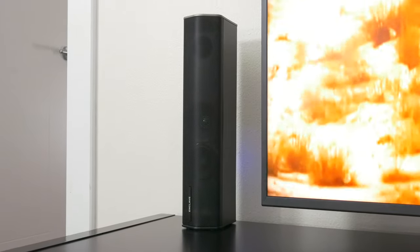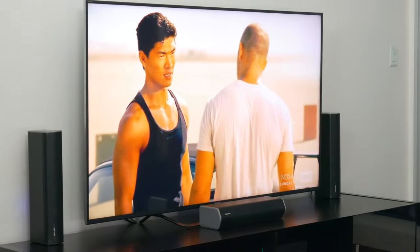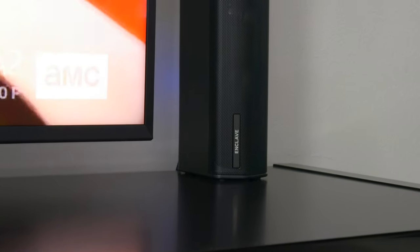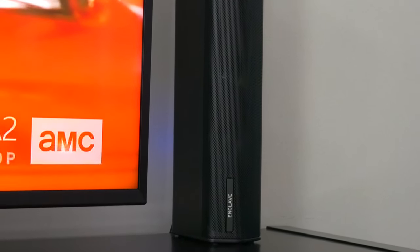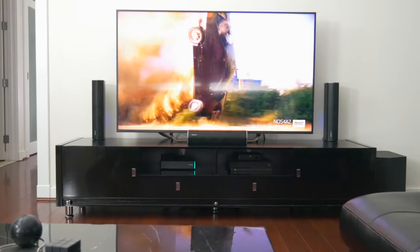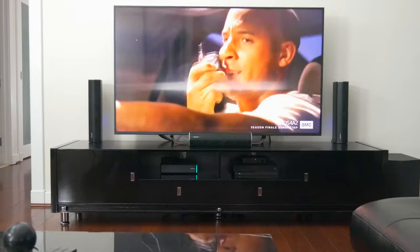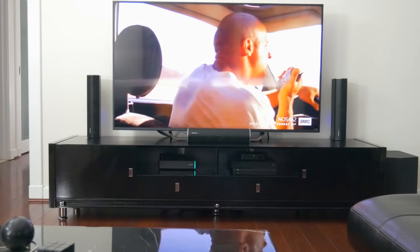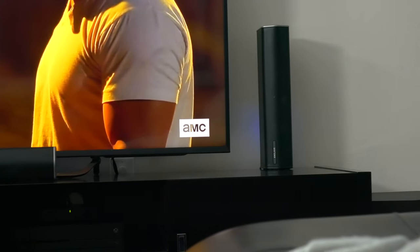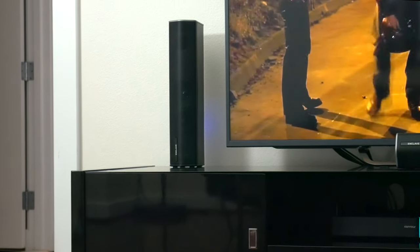Now, wireless speakers tend to have noticeable lag or latency issues. But the Cinehome gets around this by operating its own wireless network on a different band than common household Wi-Fi networks to minimize interference. It also utilizes WISA technology — Wireless Speaker and Audio — to offer seamless synchronization and less than one microsecond of latency, which basically means it's not noticeable. And in my time using this setup, I can honestly say that lag, latency, or even connection issues were never something I experienced.